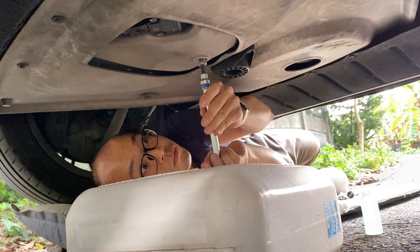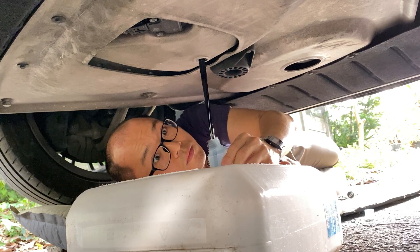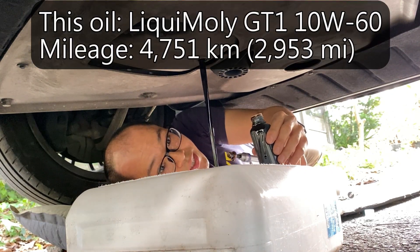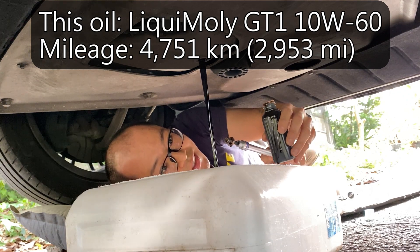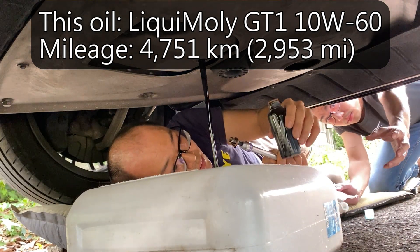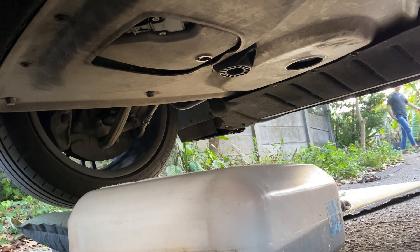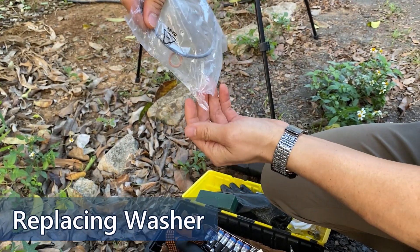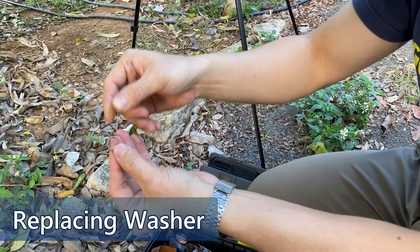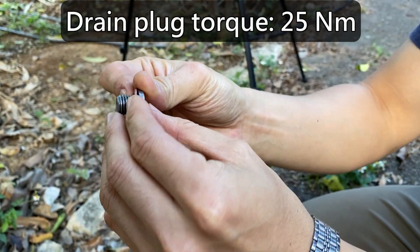Turn the drain plug toward yourself and remove the screw — then the oil flow will spill away from you. I collect the oil in a sand bowl and send it to Blackstone Laboratory for engine wear analysis. The report will show metal composites in the engine oil and indicate the condition of the engine, especially the wearing of the rod bearings. The oil filter kit includes new copper washers for the drain plugs. Replace them and tighten the drain plugs to 25 Nm.